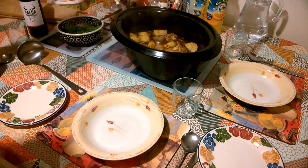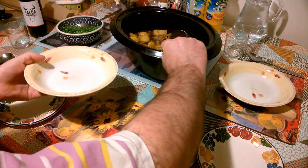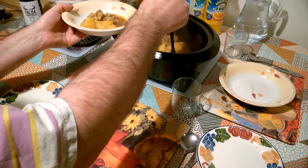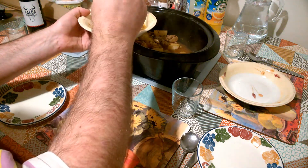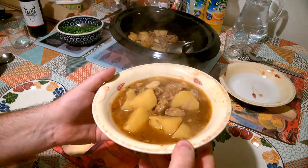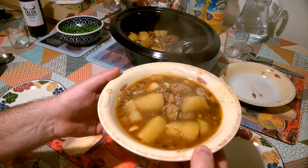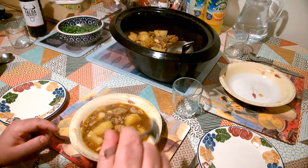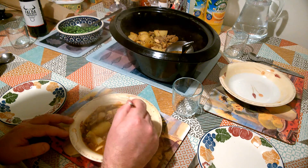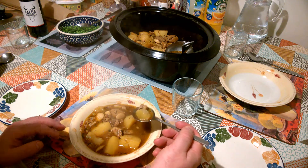Let's have a look at this stew — this has been cooking pretty much all day. Let's just dish up some of this now. Look at the colour, the golden colour that we got from that saffron. Let's have a little taste. The pork has gone very tender, but without drying out.